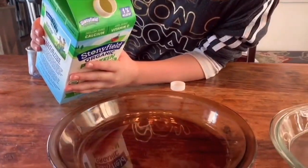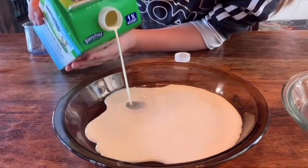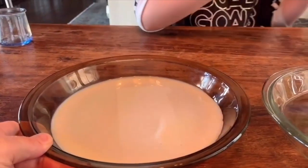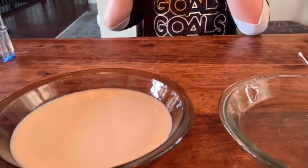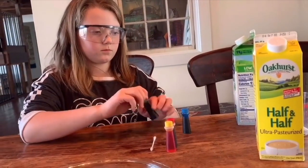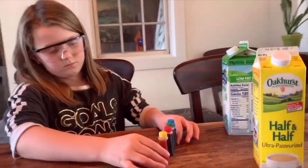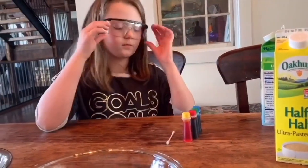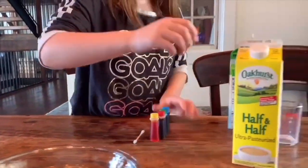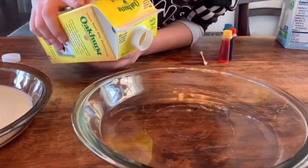We're just going to take the milk and cover the bottom of the pie dish. This experiment has something to do with the fat molecules in the milk, and it works best with whole milk. We don't drink whole milk, but we do have half-and-half, so we're going to fill both dishes — one with half-and-half and one with 1% milk — and then drop the food coloring in. For the half-and-half, just enough to fill the bottom.